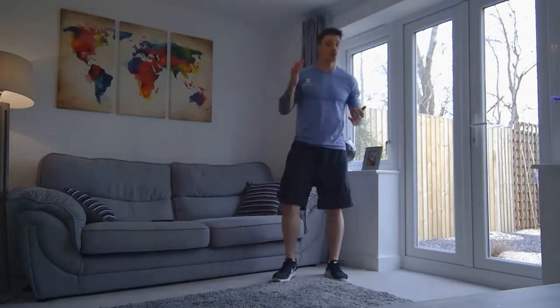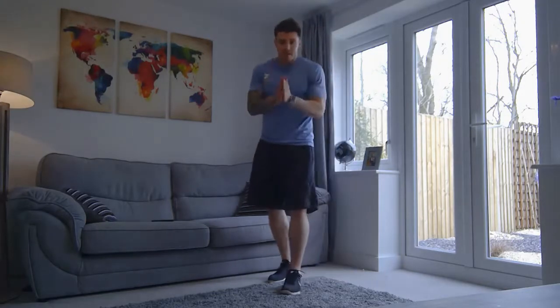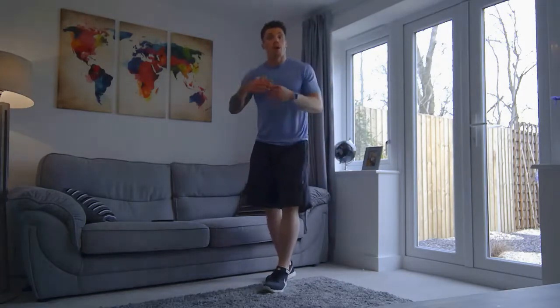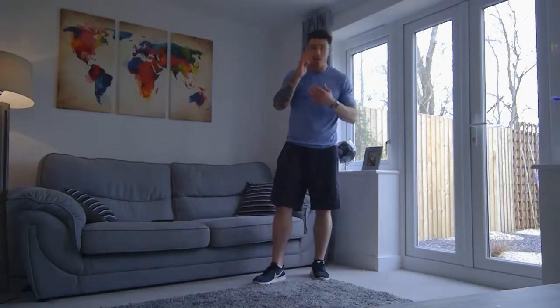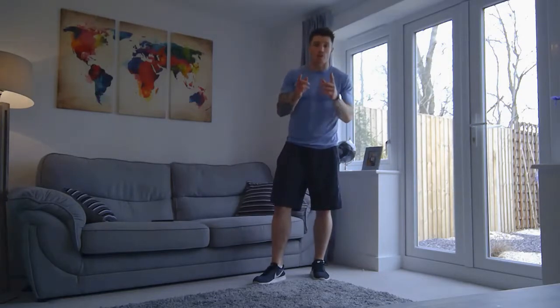And relax there, everyone. Good job, well done for that. You've got through an eight-minute workout there — the beginner exercises. Practice these as much as you can. And then as you get stronger, fitter, you'll be able to adapt and advance onto the more advanced level exercises. So well done everyone for today. I hope you enjoyed this video. Stay strong, and I'll see you soon.